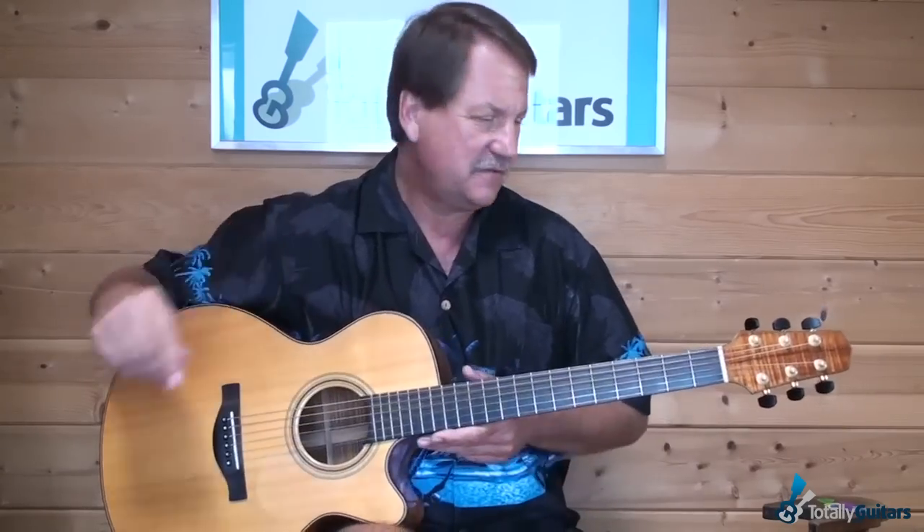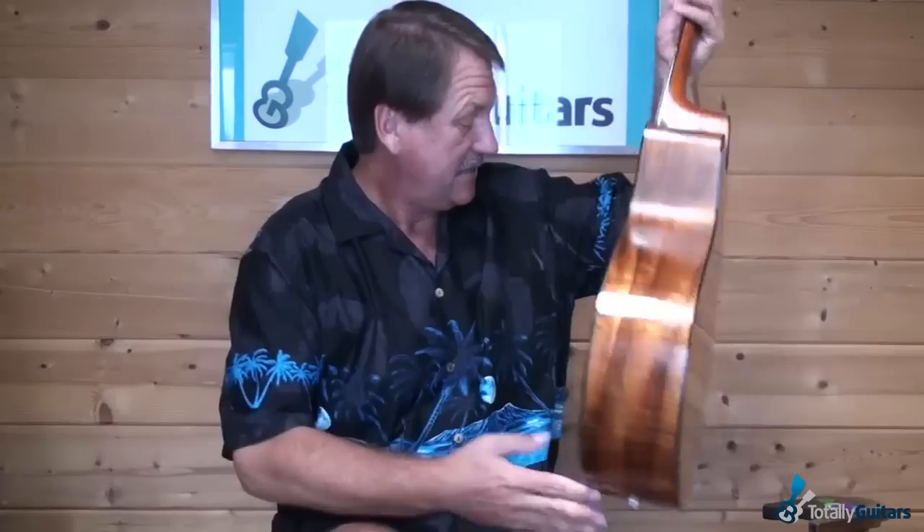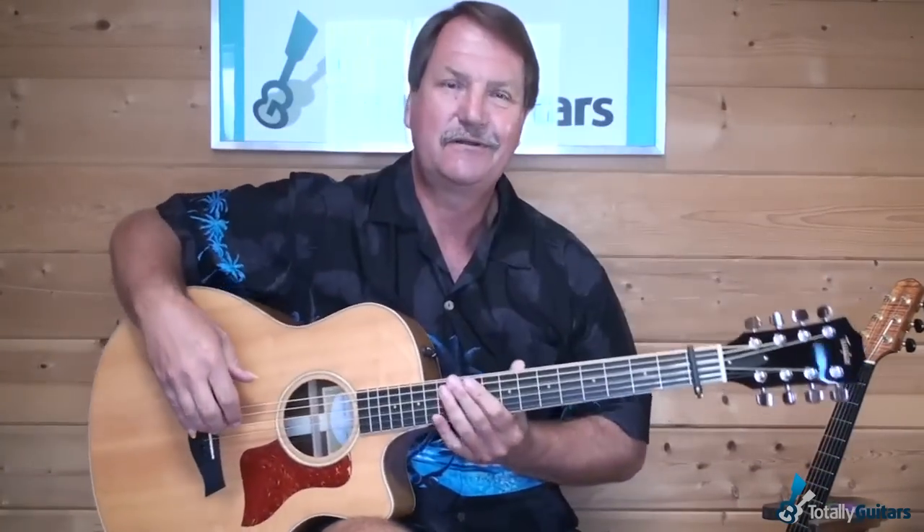I want to tell you a little bit about the song. First, I'm going to show you the secret to what it takes to make this song sound like a record.